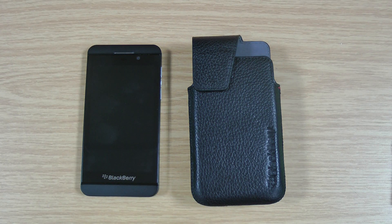Hi, I'm Oli. In this video we're going to be taking a look at the genuine BlackBerry Z10 leather swivel holster.